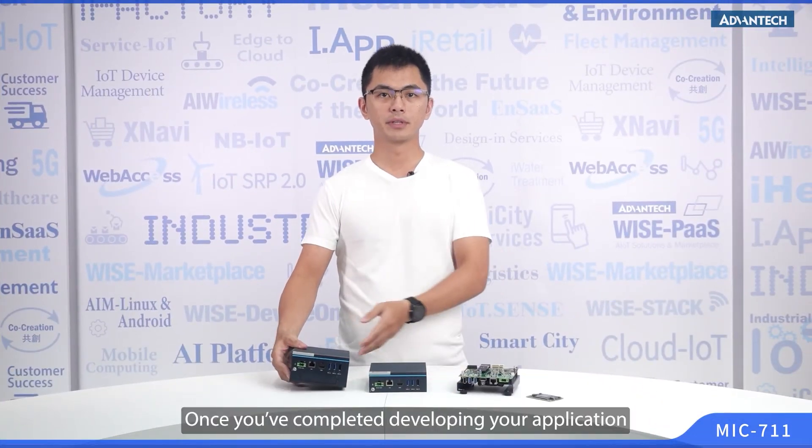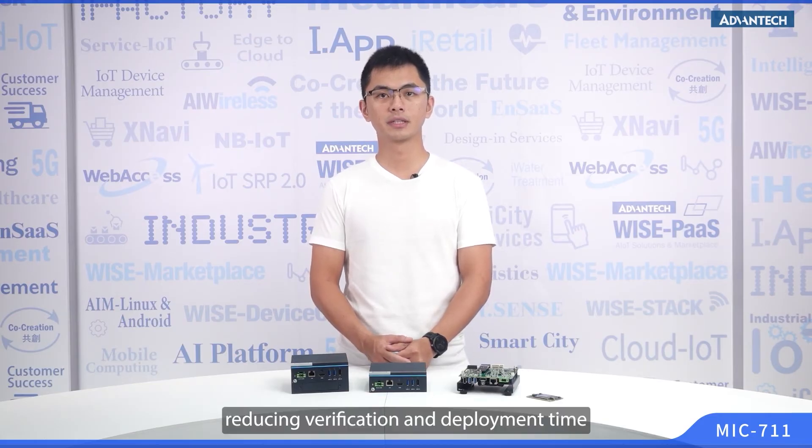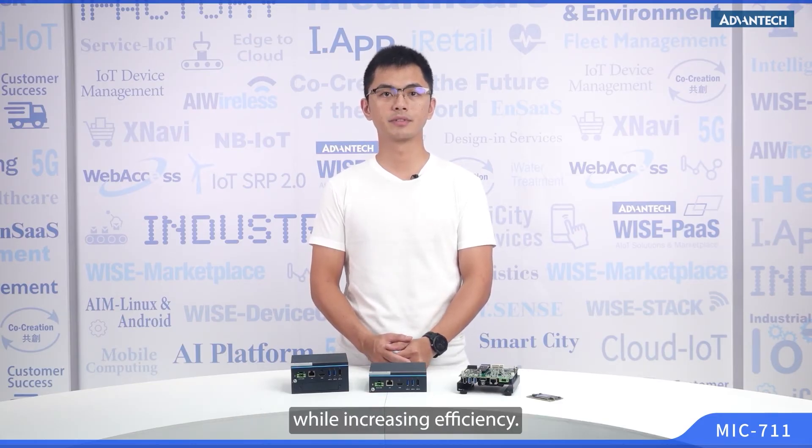Once you've completely developed your application on the MIC-711-D developer kit, you can seamlessly transfer it to the MIC-711, reducing verification and deployment time while increasing efficiency.